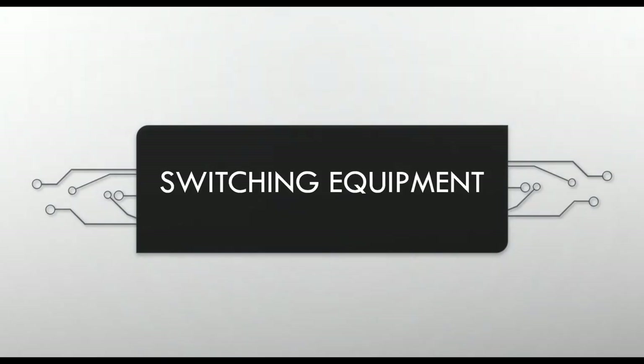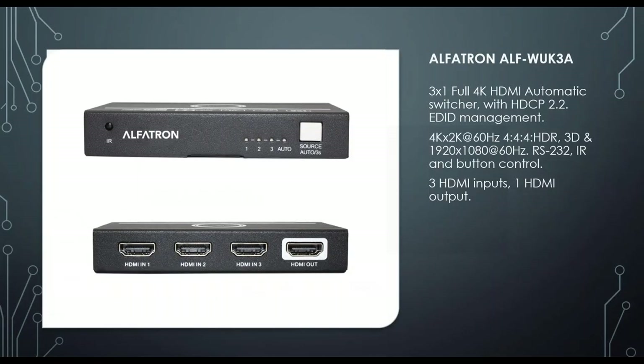Next is the WK3A, a new piece of equipment — a 3-in 1-out 4K HDMI automatic switcher. When you plug into HDMI 1 it will output on the HDMI output; plug into HDMI 2 and it'll take over on that input. It supports 4K at 60Hz, full 4K HDR, and can be controlled via IR or a button. Note that RS232 control is not available on this unit despite what may be listed.